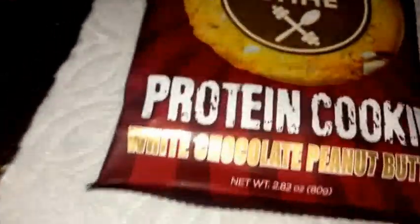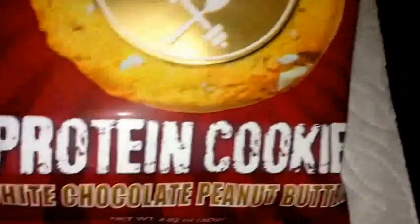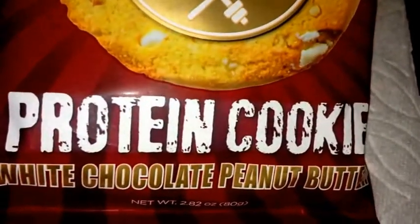What's up guys, back again with another product review. Today I got Buffbake's protein cookie, and this is the white chocolate peanut butter flavor.